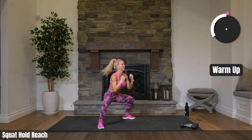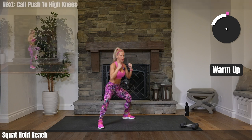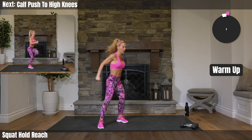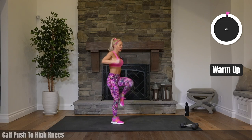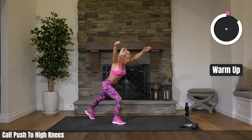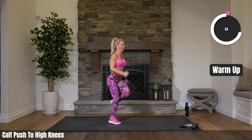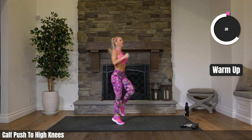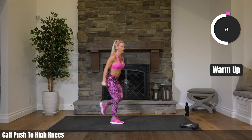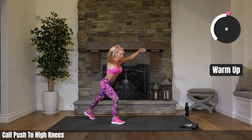15 seconds to go here. Pushing one foot back, getting our calves, coming up to high knees. One foot back, three high knees just to switch legs. You don't have to jump those high knees if you're not ready yet — or if you want to stay low impact, you can just march. Throughout the class you can always modify for low impact. Just take out the jump and you're good.